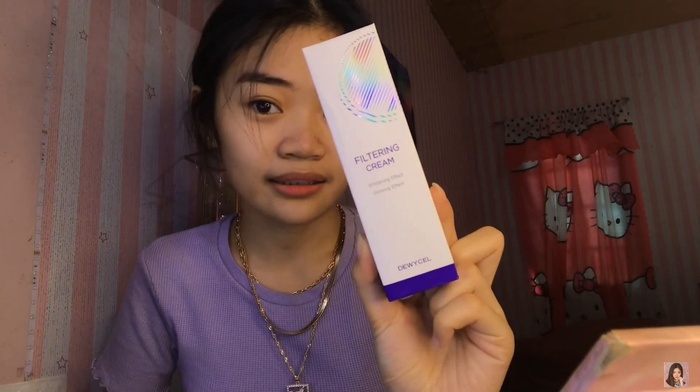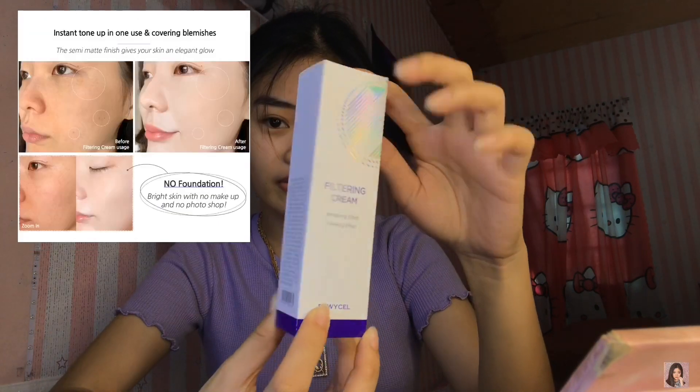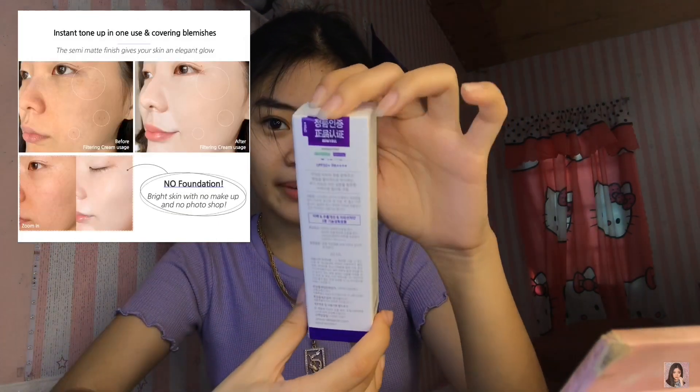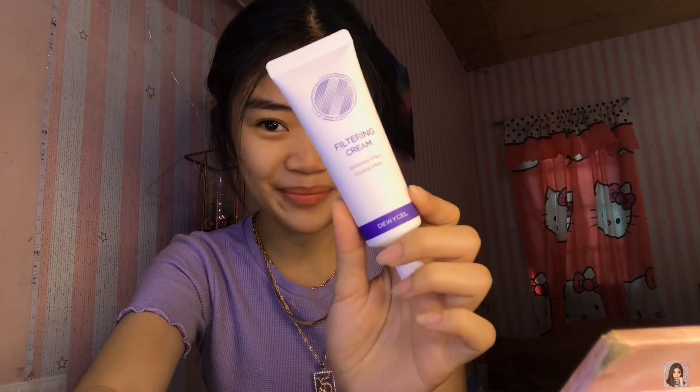Next, let's look at their Filtering Cream with whitening and glowing effect. The packaging is white with a holographic accent — it's still sealed. It's a tube, white colored, matching its outer box. The packaging is matte white. I'll put a dot on my hand so we can see it. It looks like a primer with moisturizer — like a tone-up cream. I'll apply it to the right side of my face so we can see the effect.